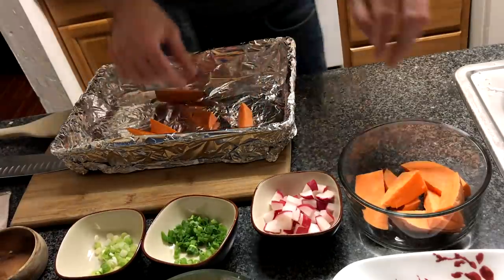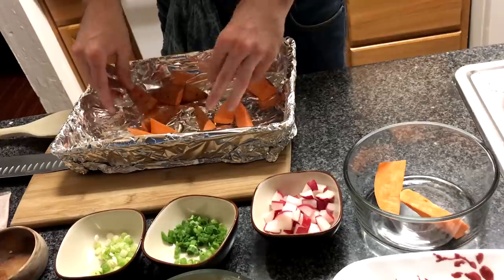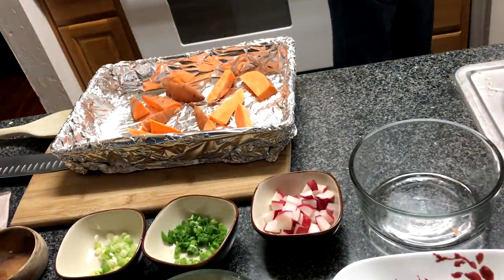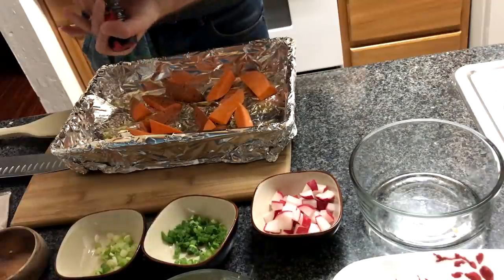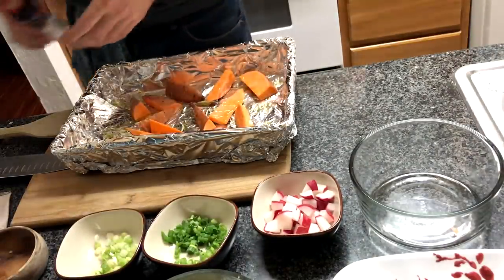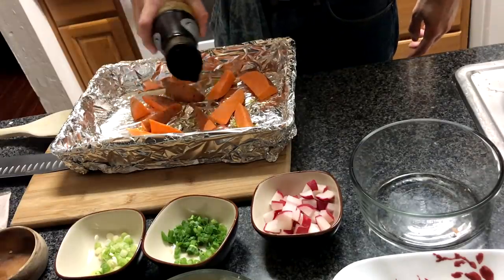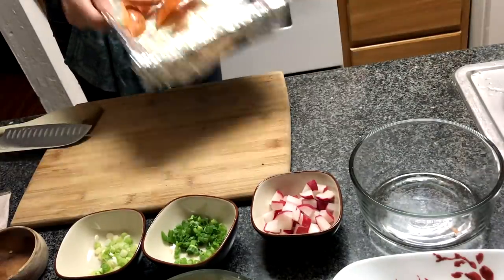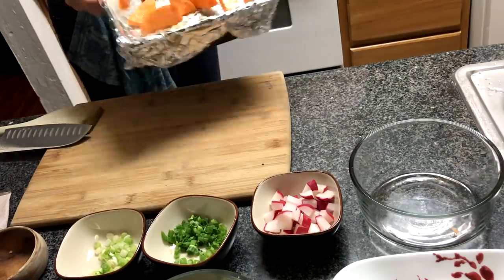Next up, do the sweet potatoes. Take a sheet pan and line it with tin foil — or use a disposable one if you have it. Season with salt and pepper, drizzle some olive oil over everything, and toss it around to make sure it's all evenly coated. Leave that in the oven you've preheated to 450 degrees for 18 to 20 minutes — pretty easy.